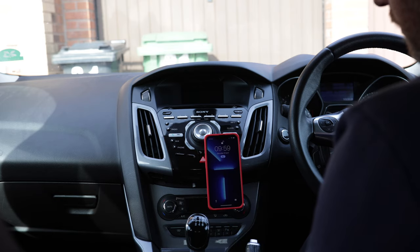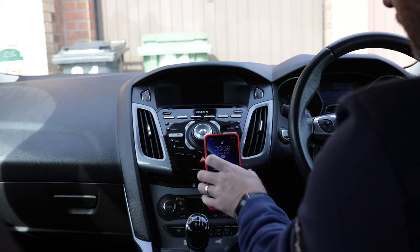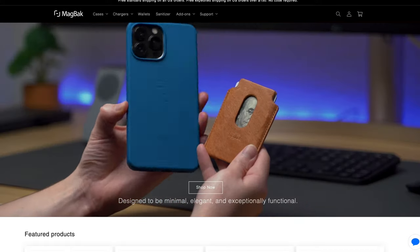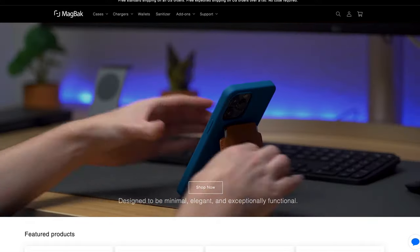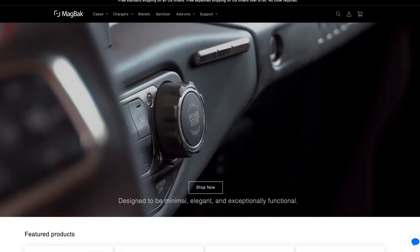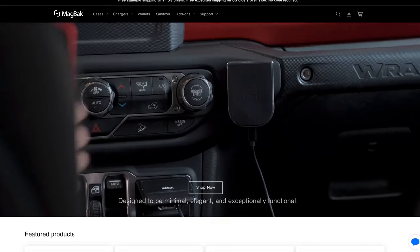That's why I'm loving this ecosystem of the wallet and the case. If you want to use a case on its own, it works. If you want the wallet on the back and you want to mount it in your car, you don't have to take the wallet off — it mounts with the wallet on there as well. I know I seem excited about that, but when you use this on a daily basis it makes all the difference. That's not the end of their ecosystem either — they also do car chargers and bedside table stands that all work with the magnets, so this whole ecosystem builds together seamlessly.